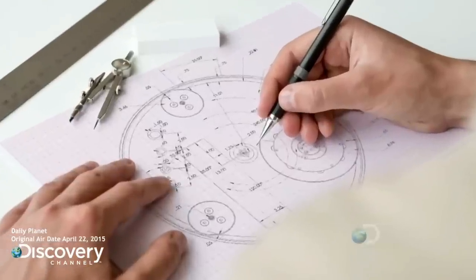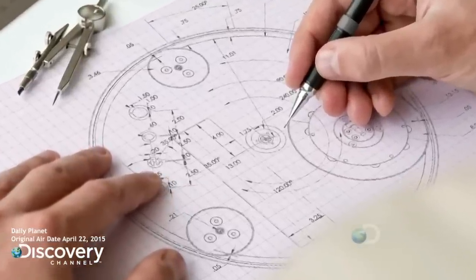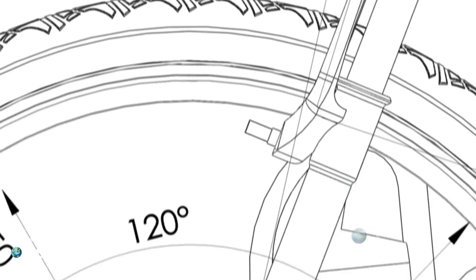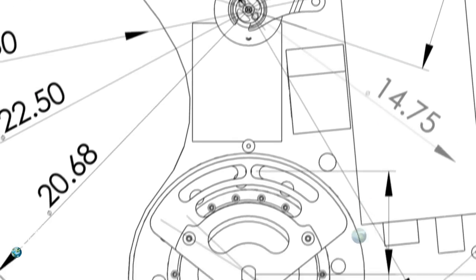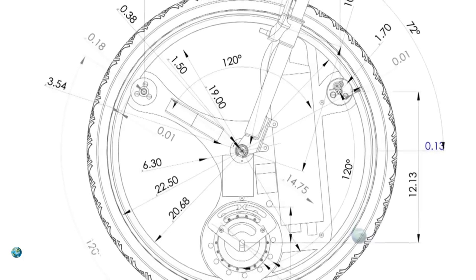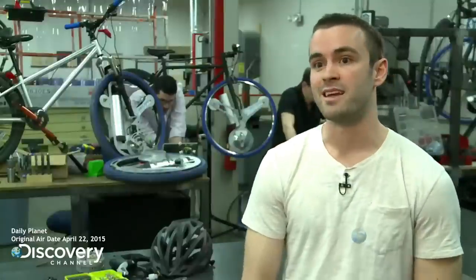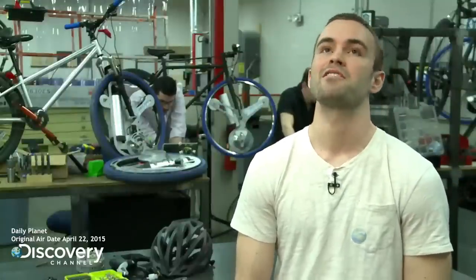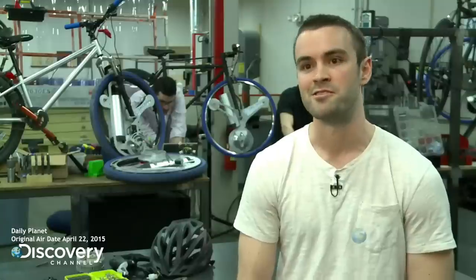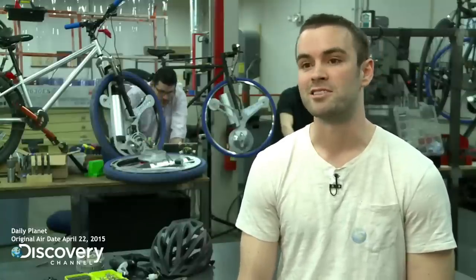We removed all the spokes and instead put rollers around the outside, so just the tire is spinning — nothing internal to that. And that freed up all that space to put the motor, the battery, the controller, all the electronics — everything you need to make an electric bike. You can put anything you want in there. We have headlights on one of our models. You can put a TV screen in there as an advertisement, a coffee maker, a cell phone charger, or a compartment to hold your phone, your backpack, your books — anything you want in there.